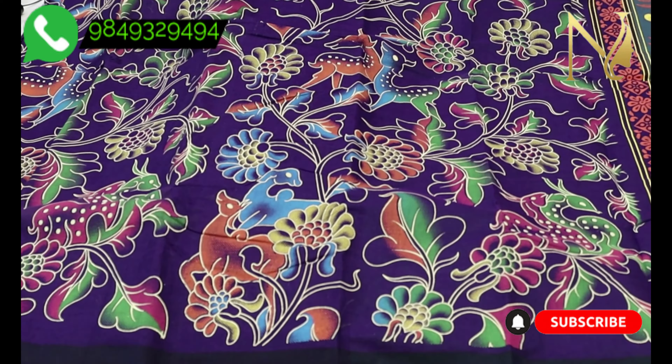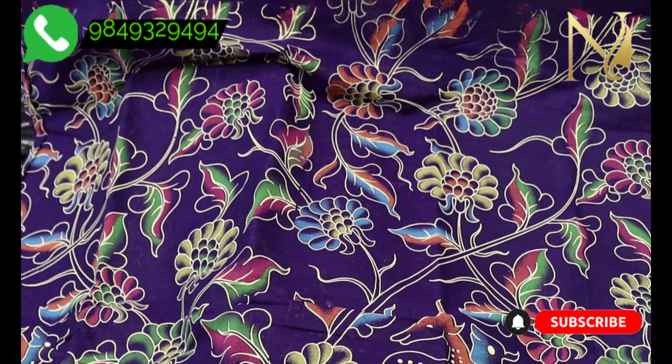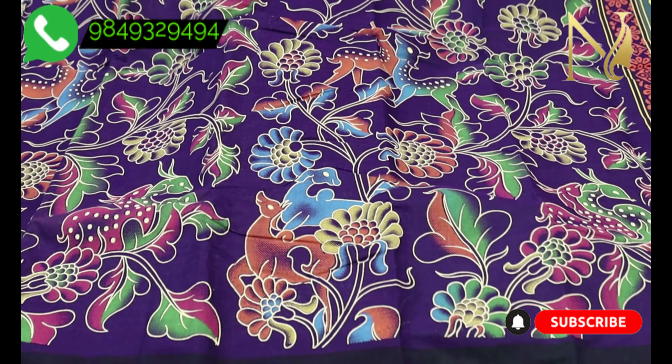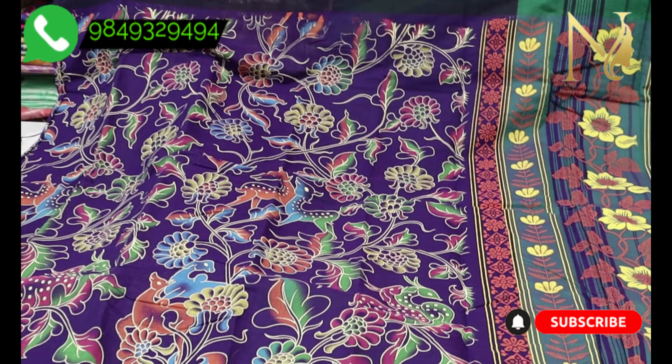We have all kinds of cotton sarees in the budget range. The first saree color combination is a violet and navy blue combination, featuring the classic Mangalgiri Cotton design pattern.